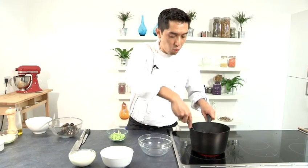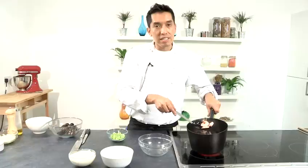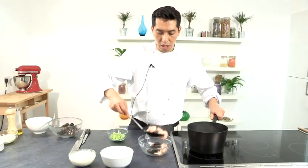Now you can see that your tiger prawns are changing color — they are getting quite red. That's approximately five minutes. Now what you do is take them out into a separate bowl to let them cool.